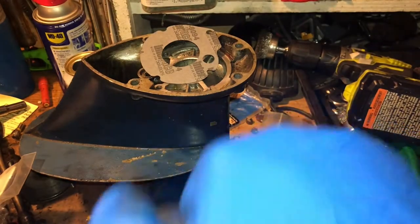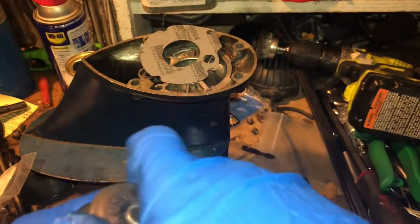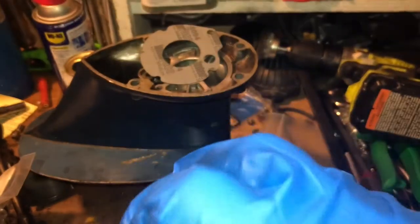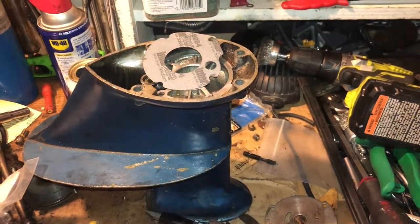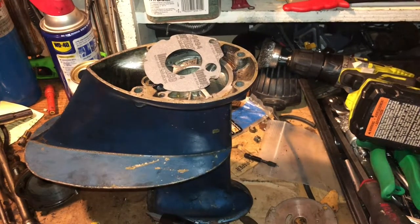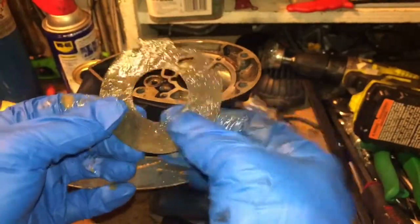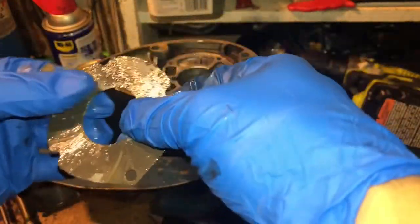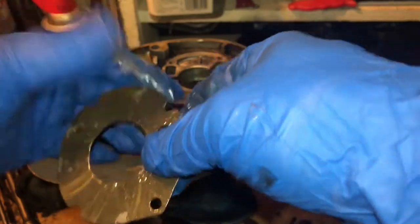Trying to hurry this project along — we want to get some motors out. I'm in the middle of redoing the carburetor and that video's coming out when it's done. I'll start getting these motors on the water because the season is here. I'm sick of staring at these things down in the cellar.